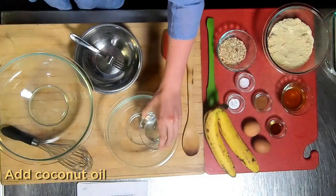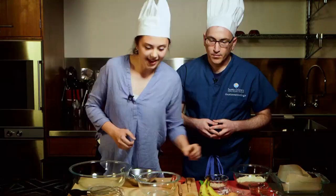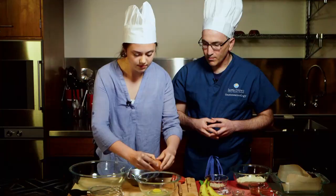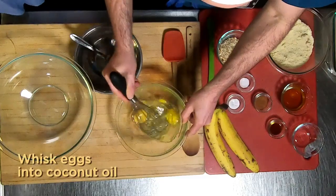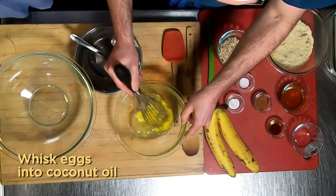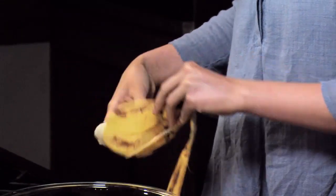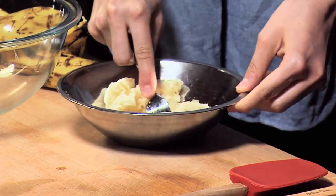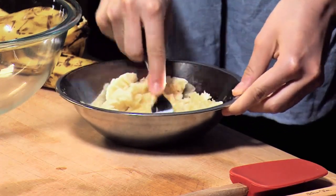So the first step is taking the coconut oil and putting it in the bowl. Then we're going to crack our eggs into the coconut oil — just want to break up the yolks. There we go. Next, we're going to mash our bananas. Bananas on the SCD should have brown spots, because that means the starch has started to break down.